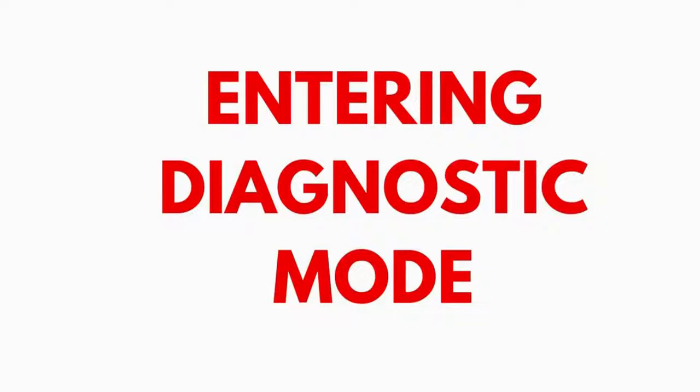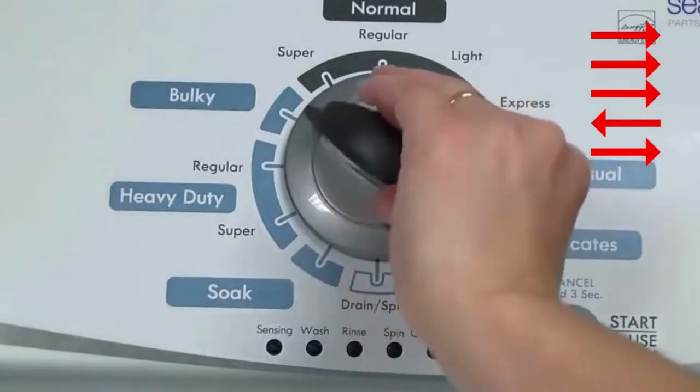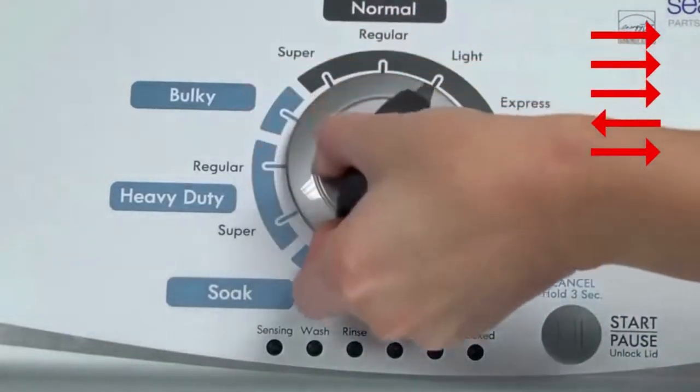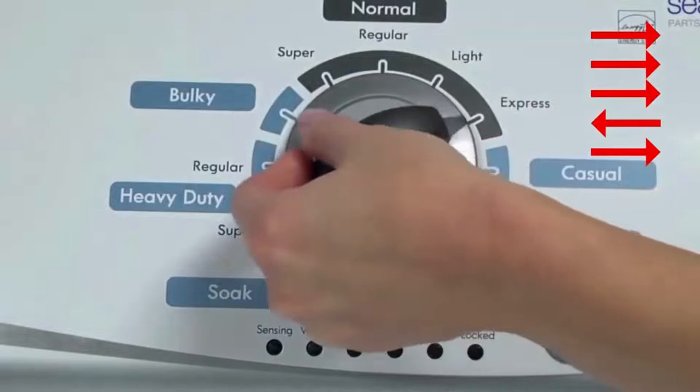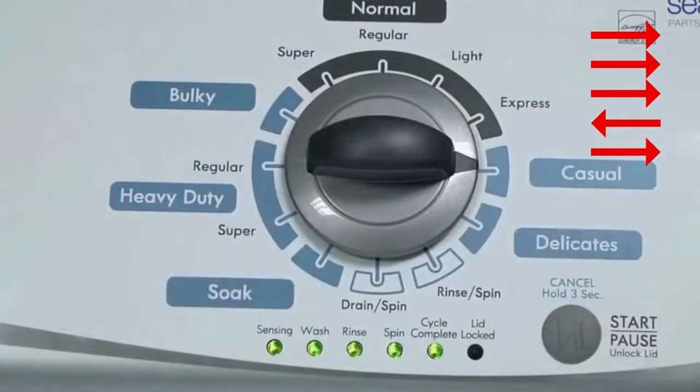With the washer shut off and the basket empty — no water or clothes inside — and with the lid shut, enter the recalibration cycle. Here's how. Turn the control dial one complete rotation, 360 degrees, counterclockwise, stopping with it facing straight up. Quickly, within about 6 seconds, turn the control dial 3 clicks clockwise, one click back, and one click more clockwise. All the green status lights blink when you successfully activate the diagnostic mode. If the status lights don't blink, try again, this time turning the knob faster or slower.